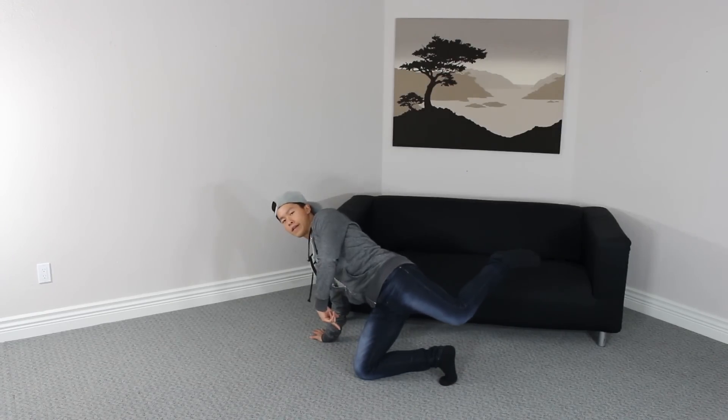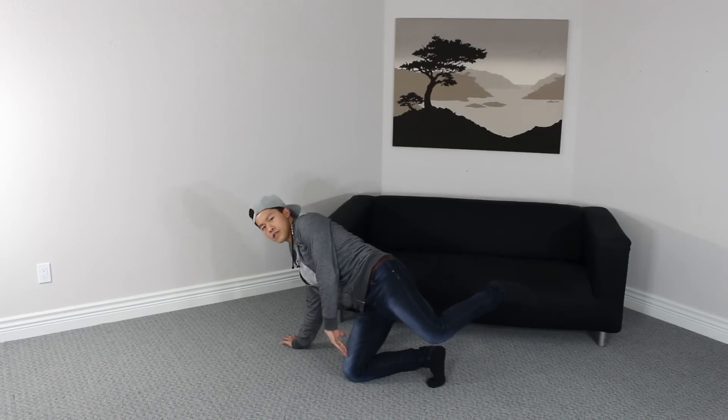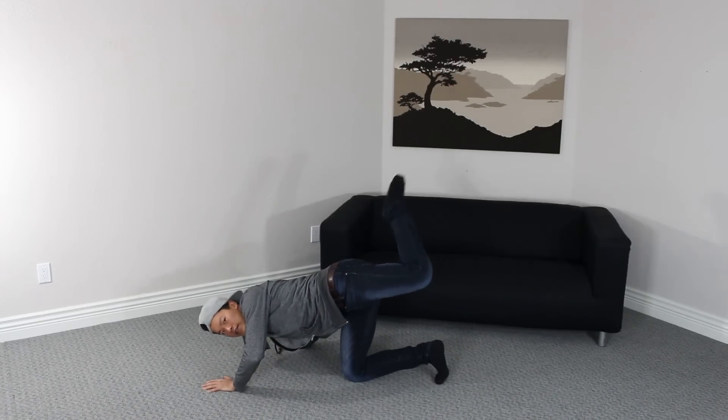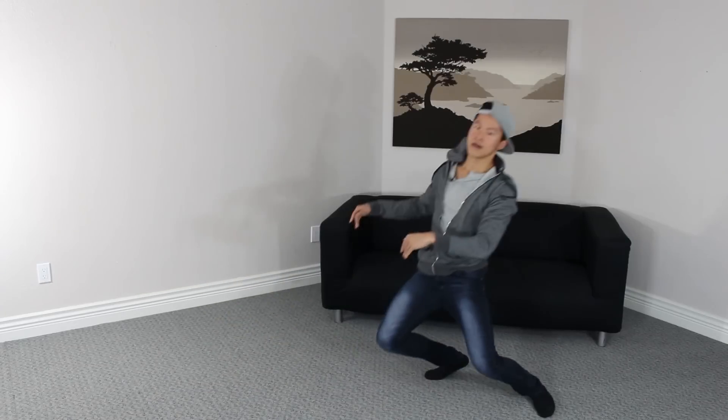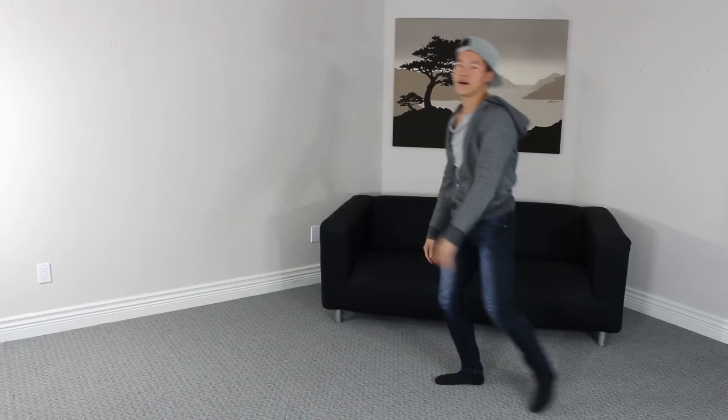Let me show you one more time: lean back, kick this leg up, and this leg is gonna follow, which allows you to go back onto your knee. As this happens, bring the chest down, and this allows you to kick with your leading leg and come back up. So the full sequence is: back, leg kick, lead, push.